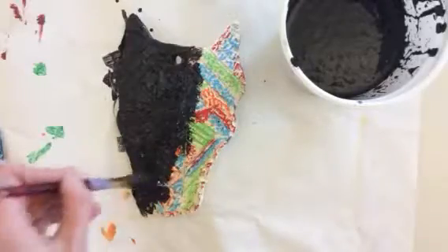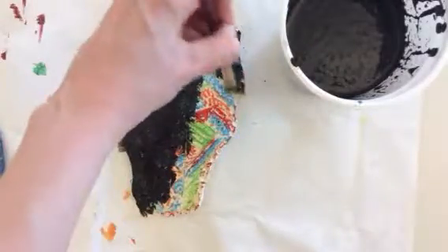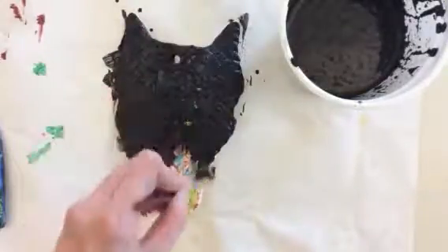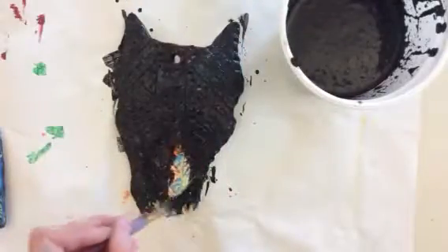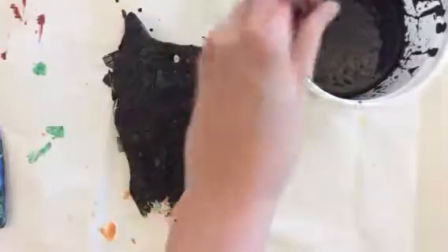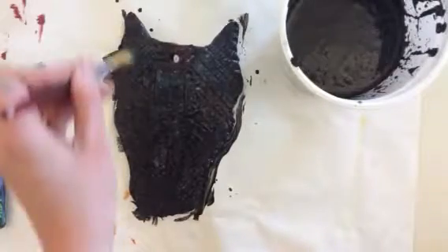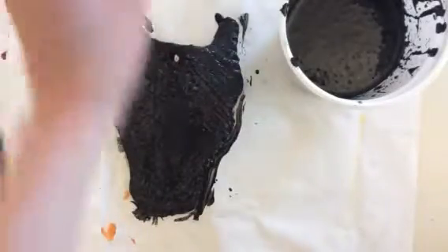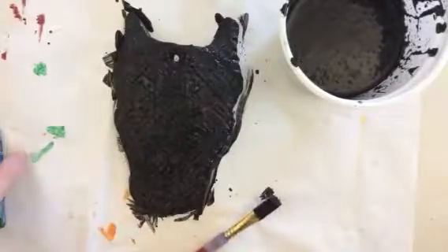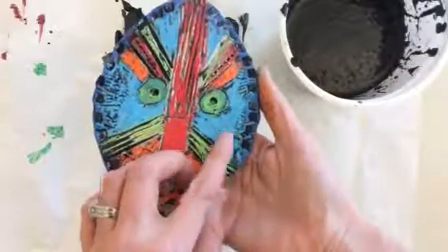Now this looks a little scary right now — you might be thinking, why did she just do all that work with the oil pastel, is she just going to cover it? What we're going to do is leave this here and let it soak for a little while. Then at the end of the period, either you or I will run it under the faucet, and the water is going to rinse away any black paint that was on the oil pastel areas you colored. Anywhere that you didn't color, the black paint is going to absorb into the clay, creating that nice black background that's going to allow you to have that really beautiful resist.